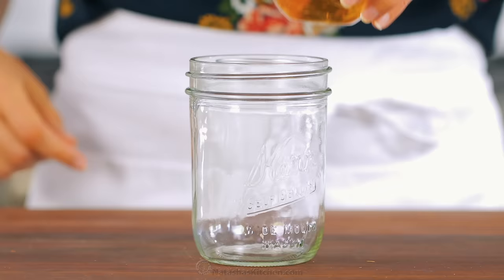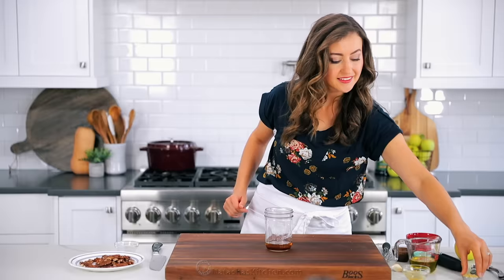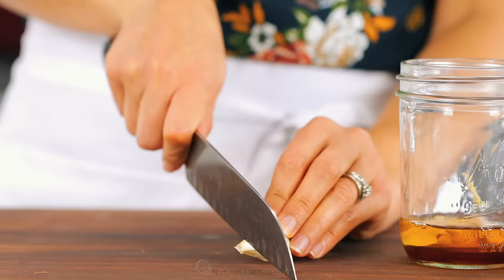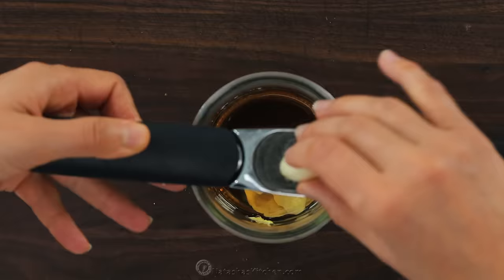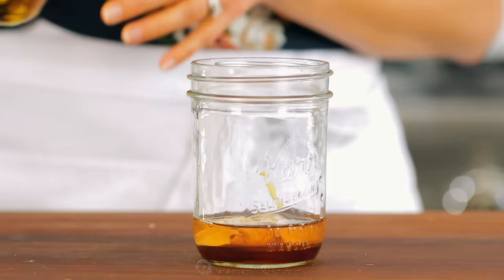Now we're gonna work on the dressing. In a mason jar or a small bowl, combine the dressing ingredients: three tablespoons of apple cider vinegar, one tablespoon of real maple syrup, then one tablespoon of Dijon mustard. You'll also need one garlic clove — cut off the end, peel it, and you can either finely mince or use a garlic press. For salad dressing where you're not cooking it, a garlic press works perfectly.